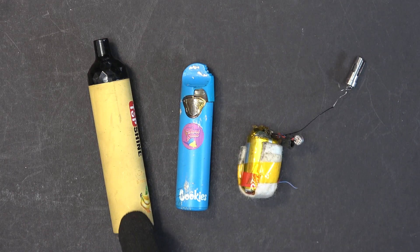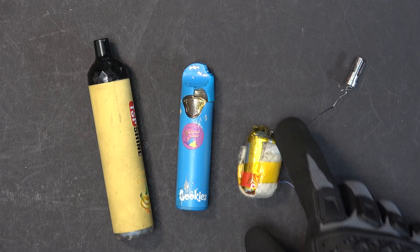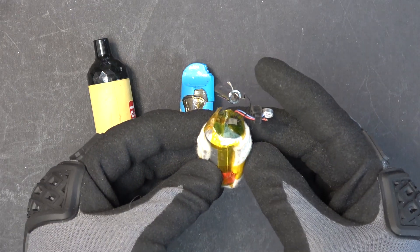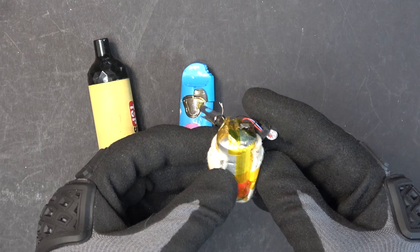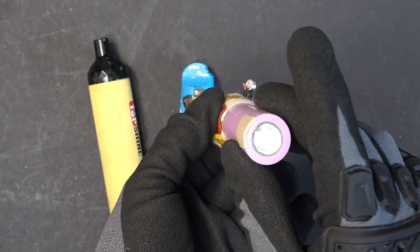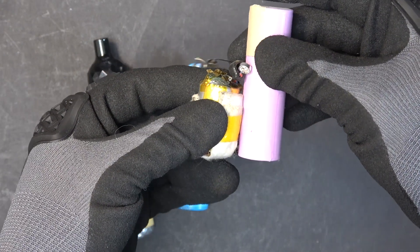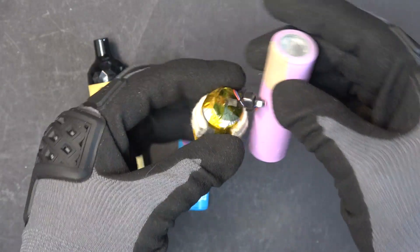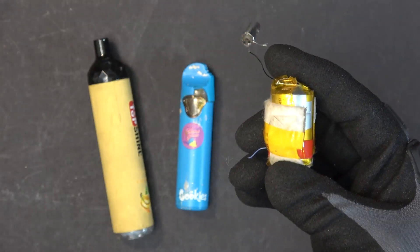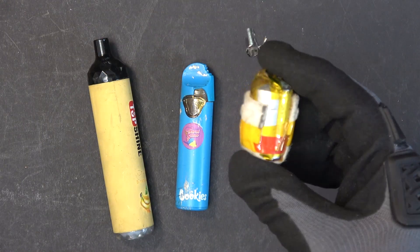I've been picking up all of these electronic cigarettes for free out on the street and in the parking lots, and they have very odd shape lithium-ion batteries. Take a look at this one here — a very strange looking lithium-ion rechargeable battery. It's about the same diameter as a 21700 and about half the length, so a very strange looking cell that you can use in a lot of projects that require a different shape battery.